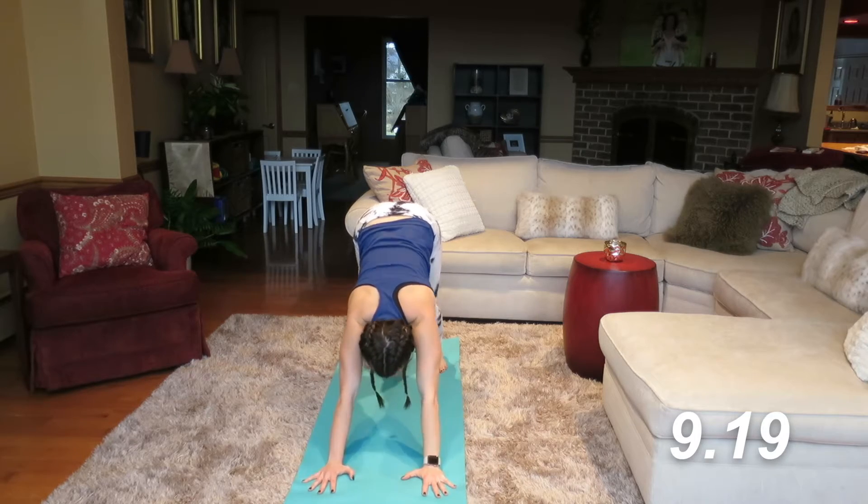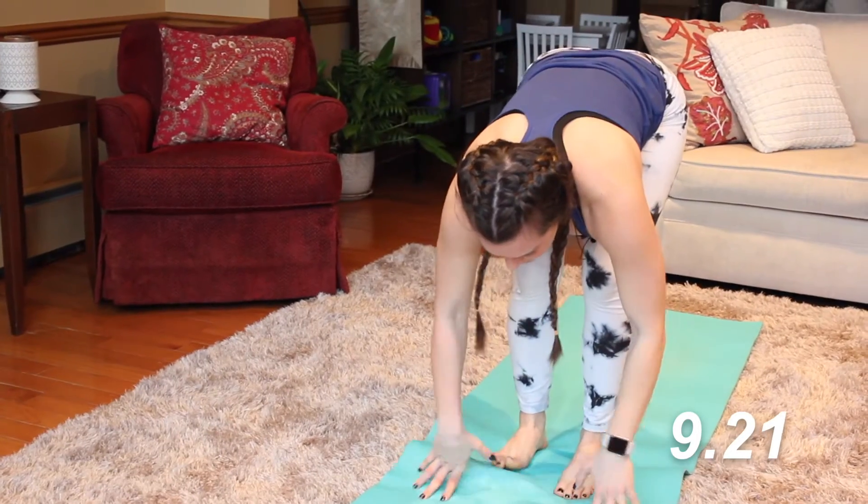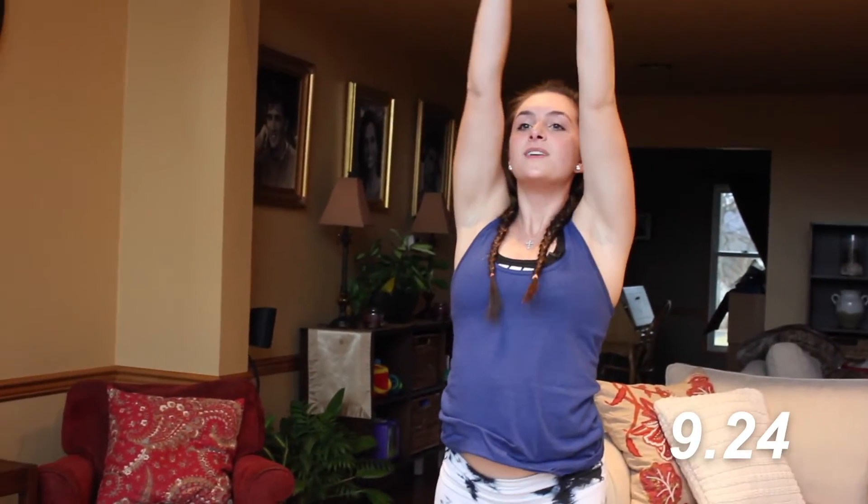Step, walk, or jump your feet to the front of the mat. Inhale, reverse swan dive. Exhale into chair. Feel my heart rate coming up, muscles are getting warm.